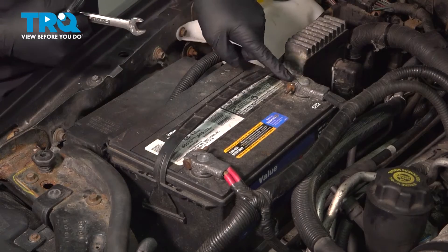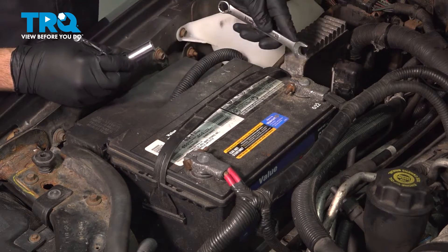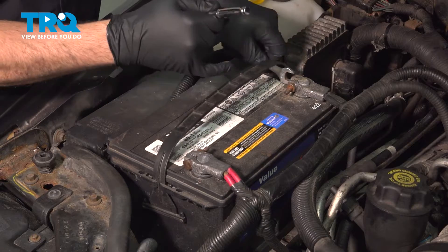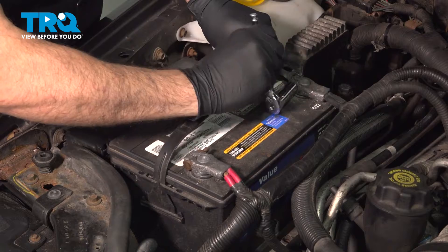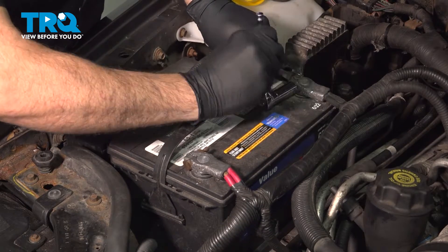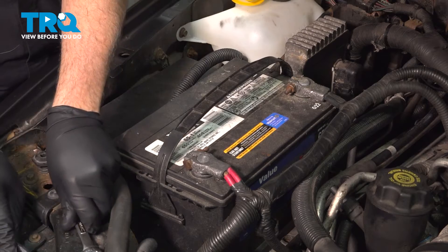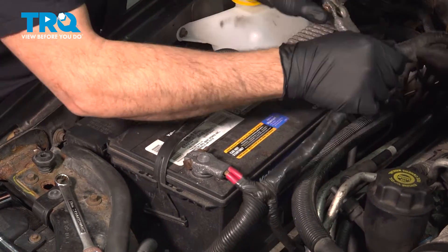We're going to remove our ground terminal here. I'm going to use a 13-millimeter on the nut side and a 13-millimeter on the bolt head side. Go ahead and loosen that, give that a wiggle, pull that off and set it aside.